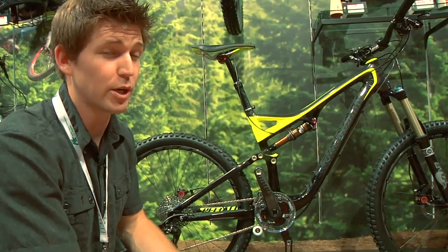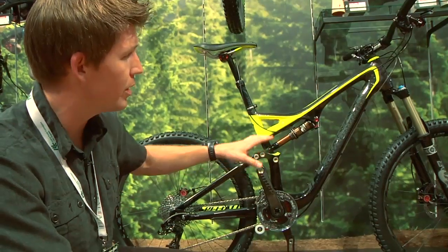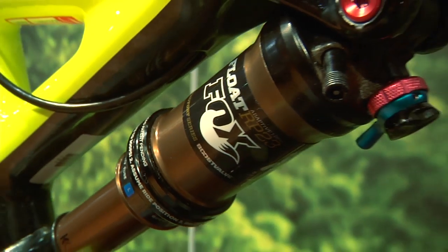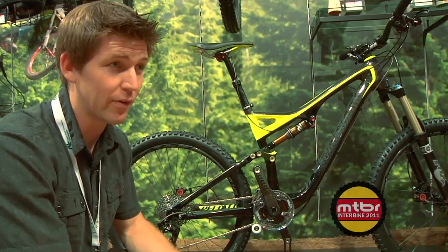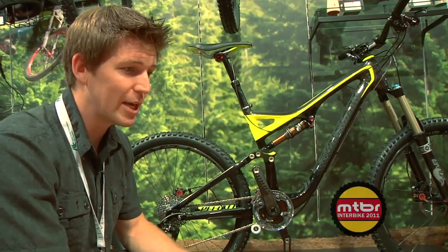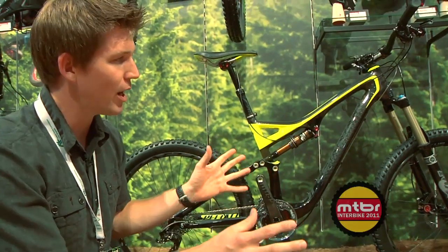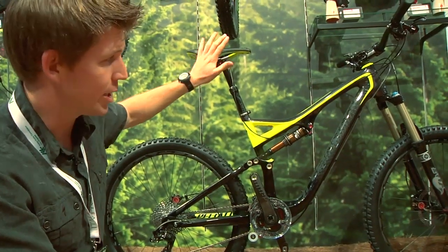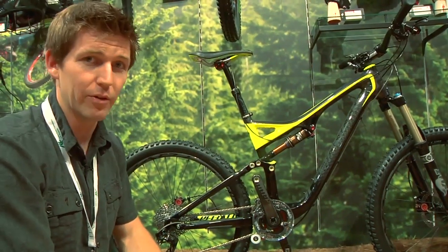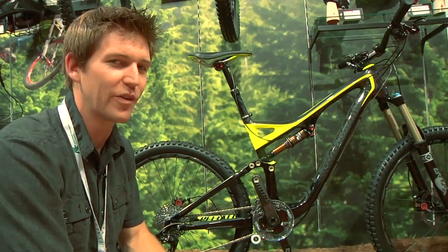Actually, all Stumpjumpers this year will have ISCG 05. So a really cool new platform. There is this model in the carbon Expert Carbon, there's a 29 Evo — first time we've ever done that — and then just to keep it on the affordable side, there's a base model Evo. That's the same concept: a little bit slacker, a little bit lower. Command post comes stock on there at the comp level. Bigger Evo line and we're really excited about these bikes. They're super fun to ride.